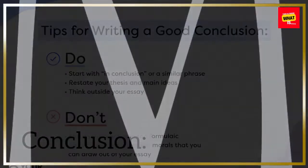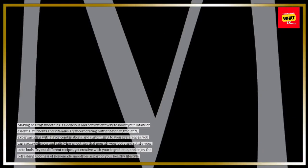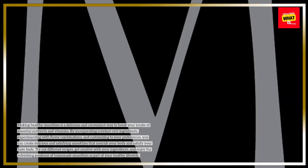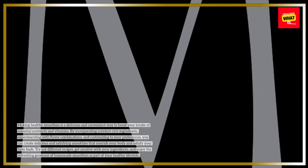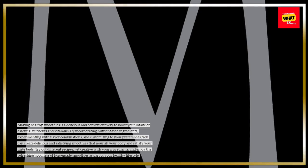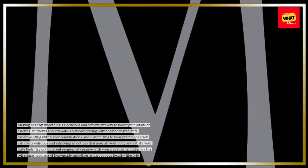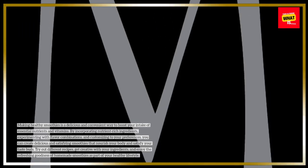Conclusion. Making healthy smoothies is a delicious and convenient way to boost your intake of essential nutrients and vitamins. By incorporating nutrient-rich ingredients, experimenting with flavor combinations, and customizing to your preferences, you can create delicious and satisfying smoothies that nourish your body and satisfy your taste buds. Try out different recipes, get creative with your ingredients, and enjoy the refreshing goodness of homemade smoothies as part of your healthy lifestyle.